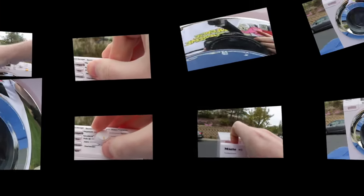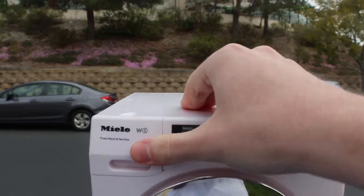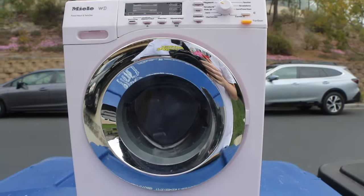I wonder if I could put rocks in here and see if that kills it. It says you could put water in here, but I don't know if I want to.